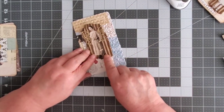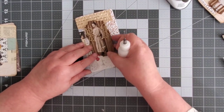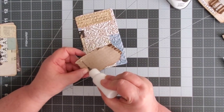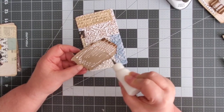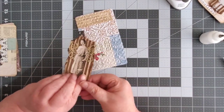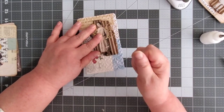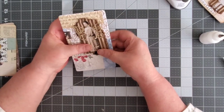Getting back to the project. I want to put it probably up like this because I want to put a little word or label or something down here. I left the paper on the back of the cardboard because it makes it easier to glue. Instead of having to go in all those grooves, you're only getting a little bit of actual surface that's gluing, especially when you're doing something embossed because it's bumpy. So I want to make sure I get that on there really good.